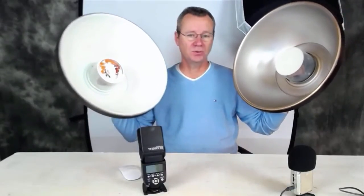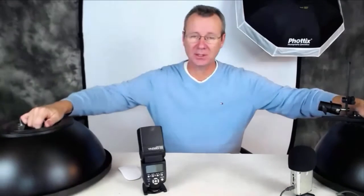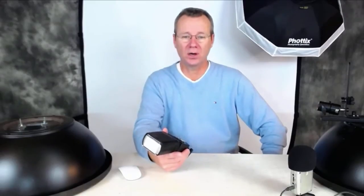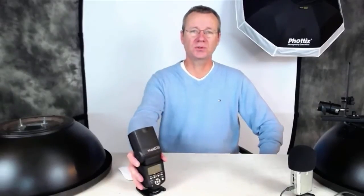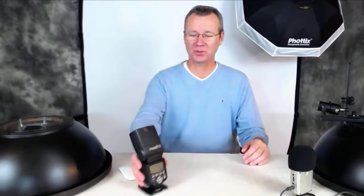I use these two DIY dishes probably most of all, though I'm spending a little more time now using the Luna as well. I'm going to show you some pictures so you can get a comparison, because the emails I've been getting ask to see the kind of light quality from the DIY beauty dish compared to the Luna. Unfortunately I don't have a Mola to compare, but maybe one day.